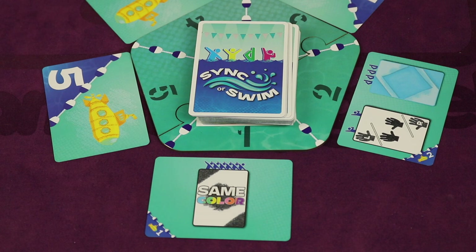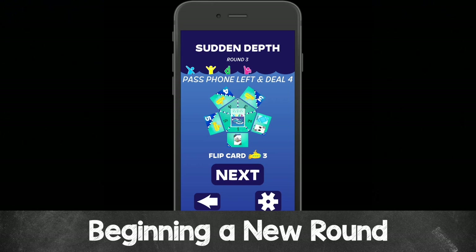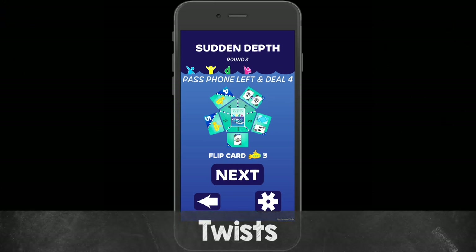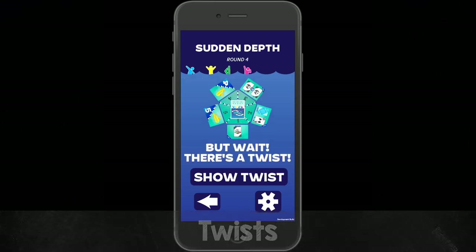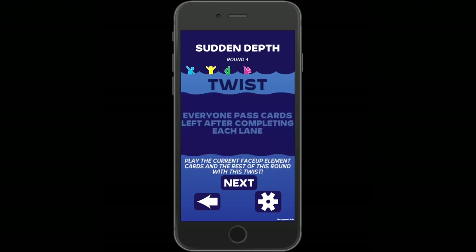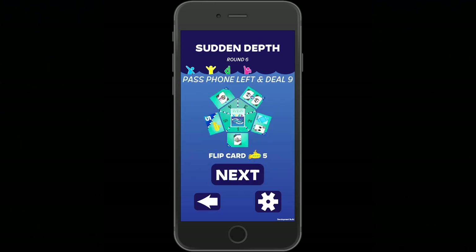Players can play a card in the right slot in front of their own board face down in any order, though it often makes sense to work on the same things together. As you complete rounds, the app will always have you pass the phone to the left — that's the new captain — and tell you how many sync cards to deal out. Always take all cards played in front of all players and in the discard pile, shuffle them into the sync deck, before dealing face down. Within each routine at some point, a twist is going to come — press the show twist button to see it.